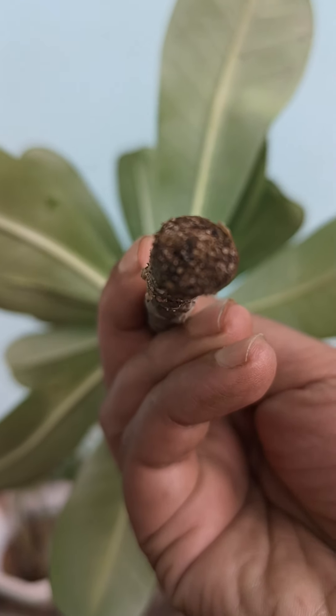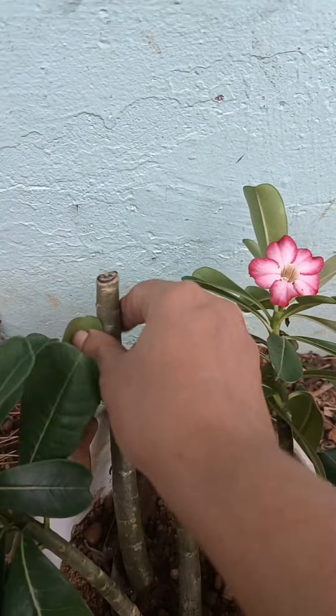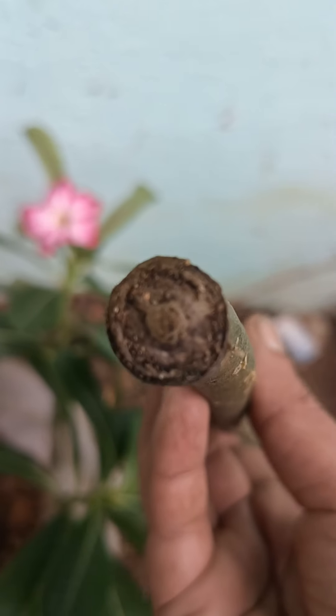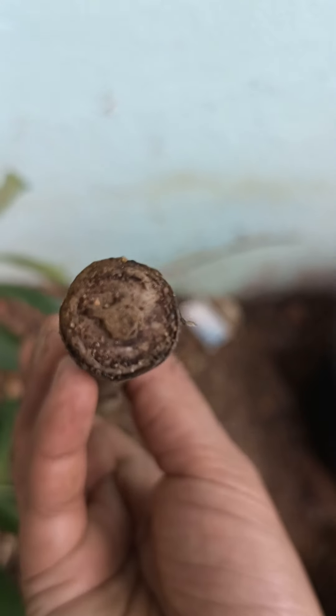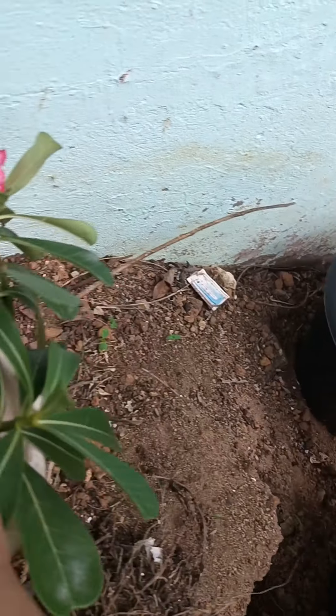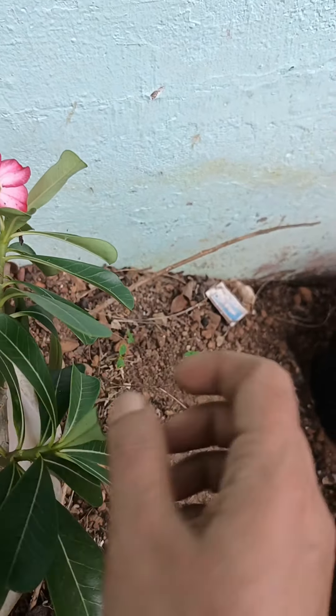You will be able to put the prune in the pot and put the pot on the pot. Now we will put the nut on the pot and put the pot in the pot. It will be able to put the pot on the pot and the pot.